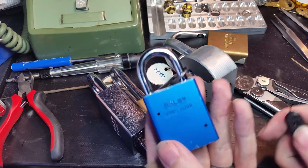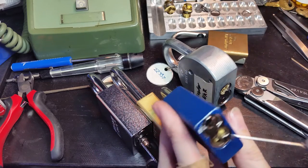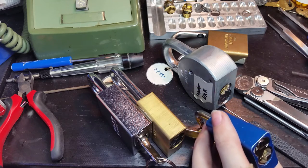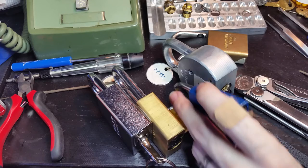The next thing — this is my 1100, I've demonstrated this to you before. What I've done is I've put four of these wafers in. It does make turning the key a little bit tight, but we can be absolutely sure that the wafer breaker is not going to actually be able to get through there. There just isn't enough space.